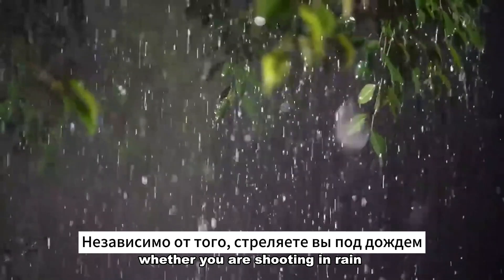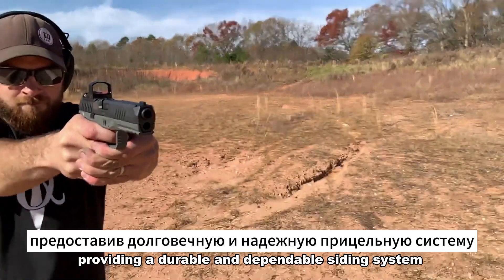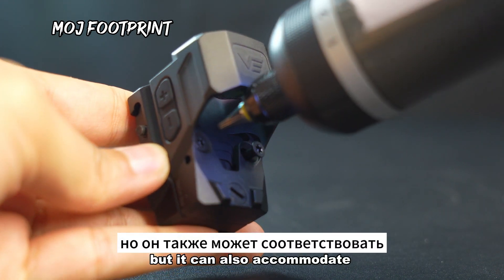With an IPX7 waterproof rating, they can endure harsh conditions while maintaining reliable performance. Whether you are shooting in rain, snow, or extreme temperatures, the Frenzy X Gen II will remain unaffected, providing a durable and dependable sighting system.